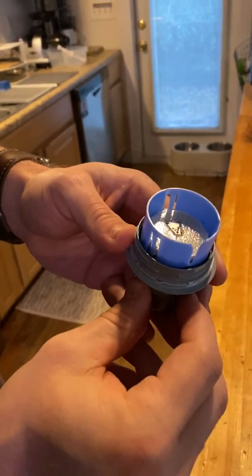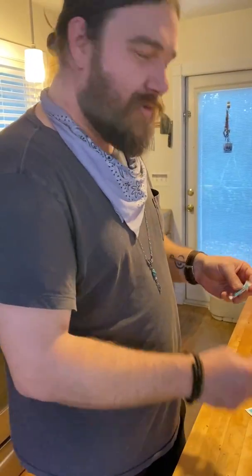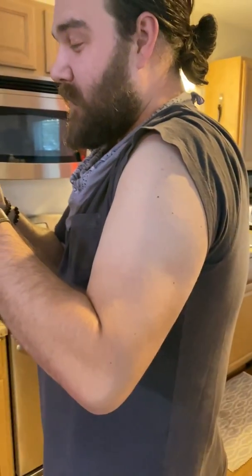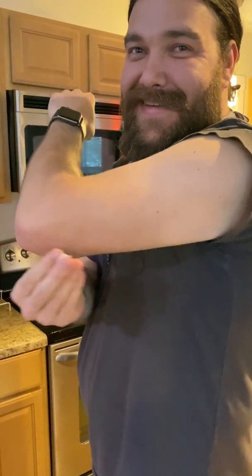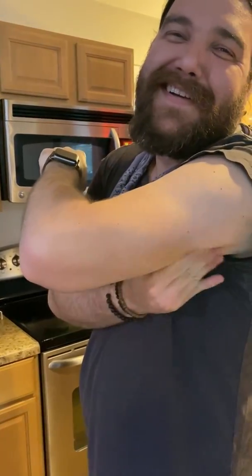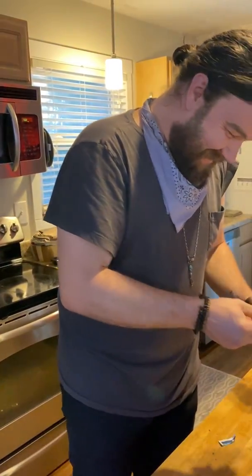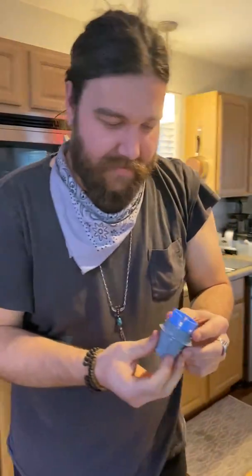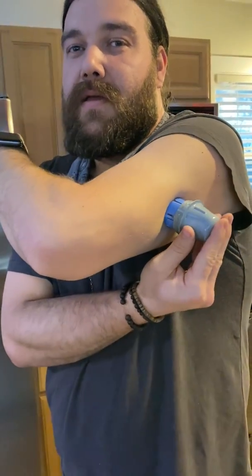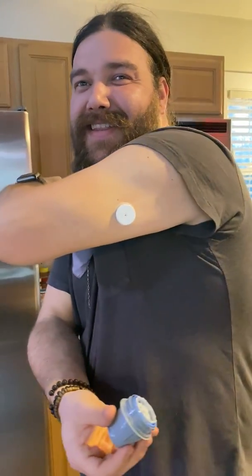It's called a CGM — google it. You take the real fat part of your arm, which is pretty much any part of my arm. I don't even look. Got it. You take it like this — and there it is.